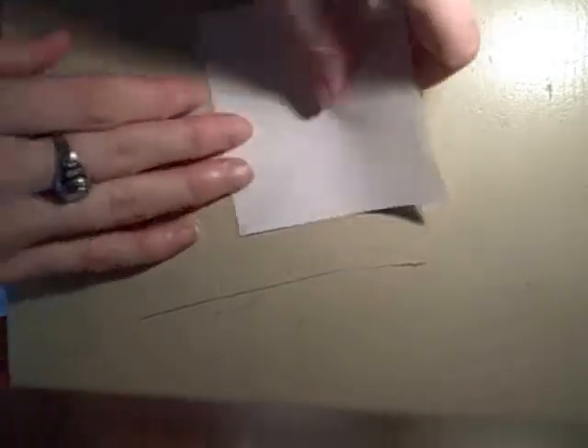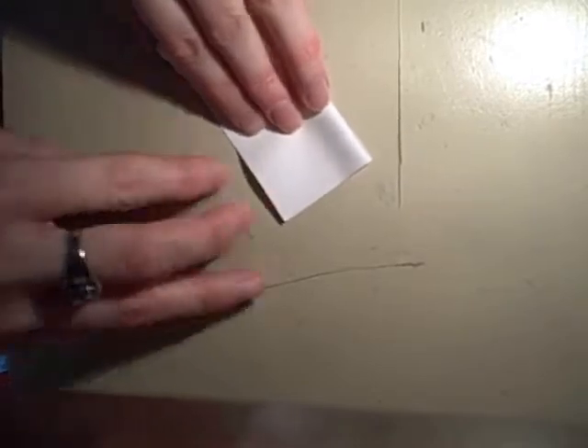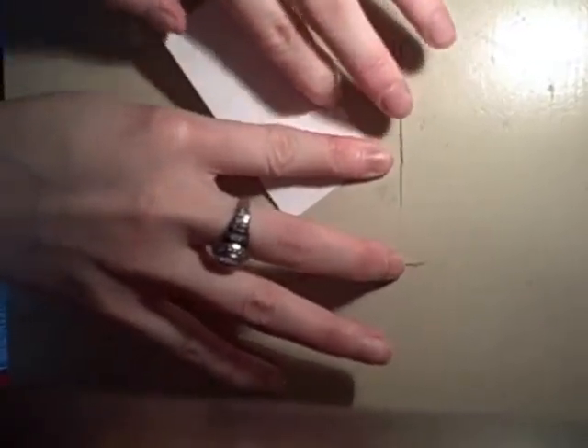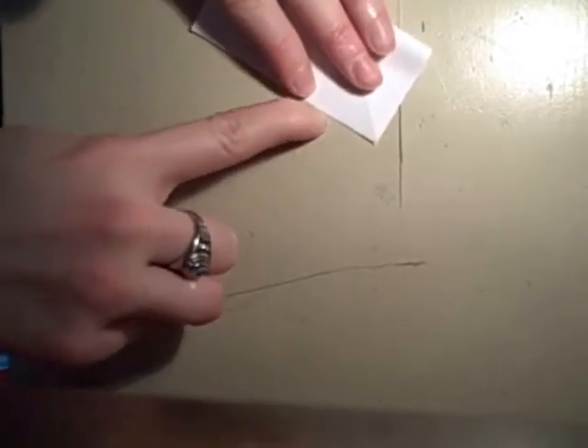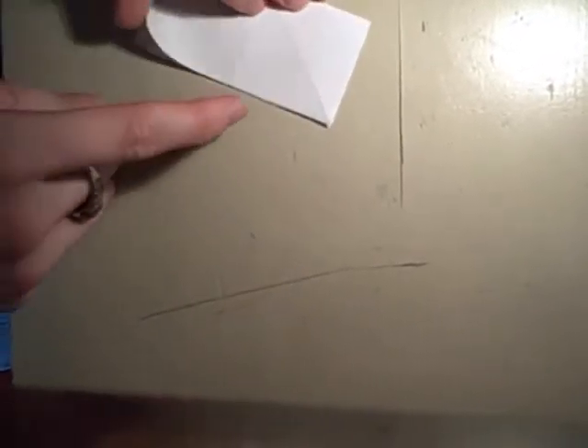So next, what you're going to do is fold the paper in half. Make sure you get a good crease — it's always good to have a good crease. Then you open it back up and fold it the other way, so the creases both go inward, like that.